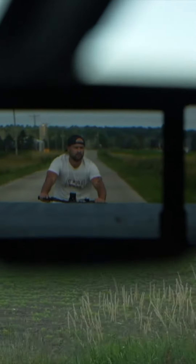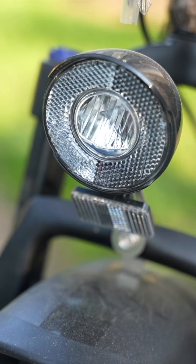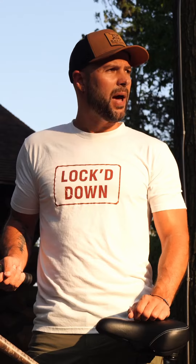This thing tops out at 20 miles per hour on a flat surface in fifth gear just by holding the thumb throttle. It's got headlights and taillights. We got the fat tires specifically designed for traction and stability. The battery will give you about 20 to 30 miles.